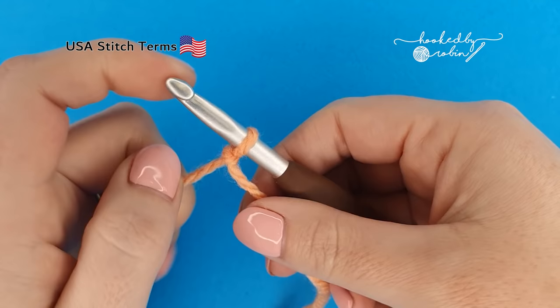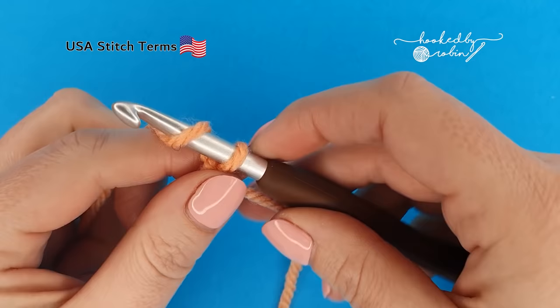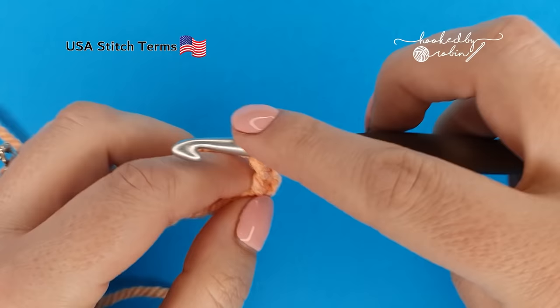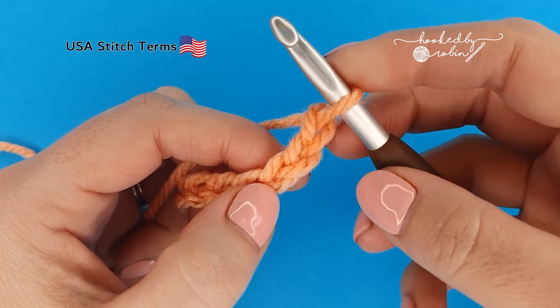To begin, pop a slip knot onto your hook. The pattern multiple for the mini bean stitch is two plus one. What that means is you're going to chain in multiples of two for as wide as you want your project to be, then add one extra chain at the very end. I'm going to be making a small sample today, so I'm going to go ahead and chain 15.